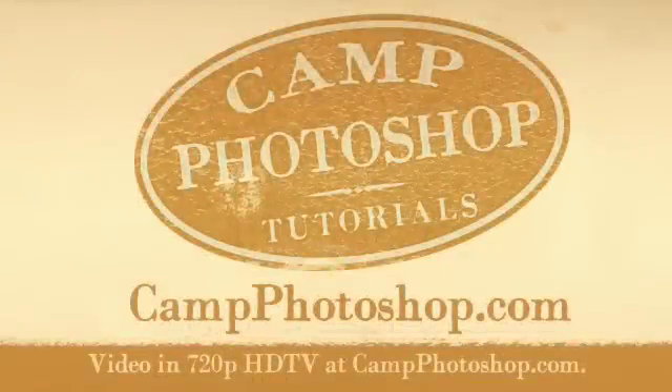This Camp Photoshop tutorial is demonstrated in Adobe Photoshop CS3. Most or all of the techniques can be accomplished in previous versions of Photoshop.